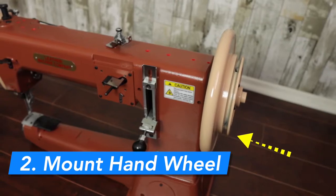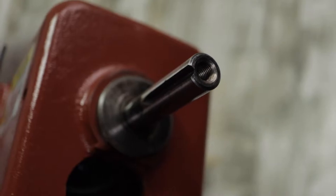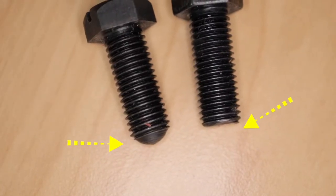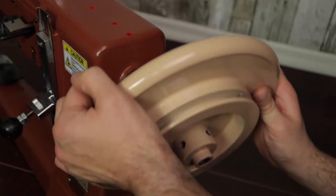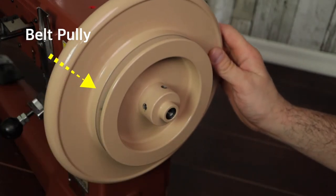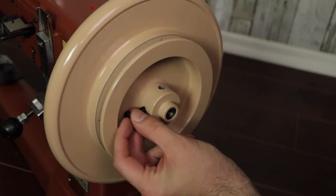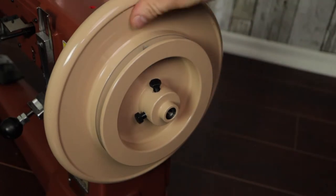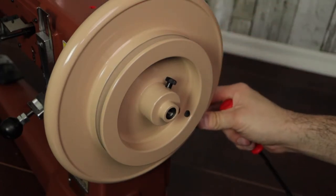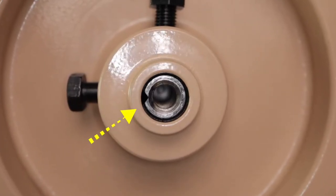This shaft has a grooved section which is very specific to the hardware. The mounting hardware has two screws — one flat tip and one domed tip. The dome screw will be affixed to the grooved shaft. Slide the hand wheel onto the shaft, making sure the pulley side of the hand wheel must be facing outwards. The dome screw must be perpendicular to the slotted shaft.